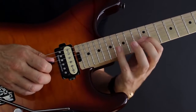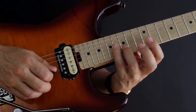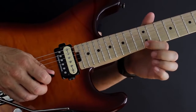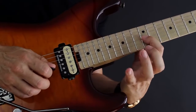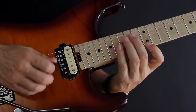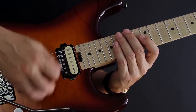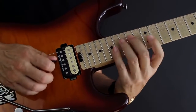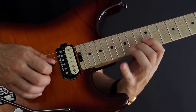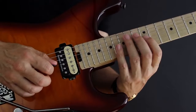Once I've done that, I hit the 16th fret again on the same string and then sweep my way with two down strokes to the 15th fret on the B string and then the 12th fret on the high E string — down, down, down. It can be a bit of a challenge to keep that in time because it's so easy to sweep down, but you can use a metronome. Be sure it's just one sweep and not three individual down strokes.